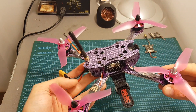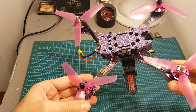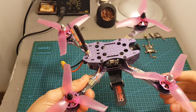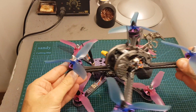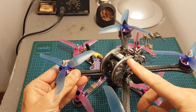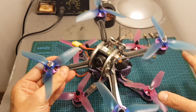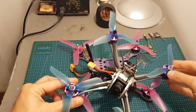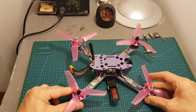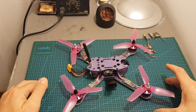If you find the Nebula 230 on sale for around $100 to $120, I don't think it's a bad buy, but you should factor in that you'll probably need to change the VTX and tune the quadcopter. If you find the X215 or the Dark Max at a better price, I'd go with the X215. My favorite ready-to-fly quadcopter so far is actually the Furby Dark Max. As always, thank you for watching — I hope you found it useful. If you have any questions, leave them in the comments below, don't forget to subscribe, and see you in my next videos. Goodbye!